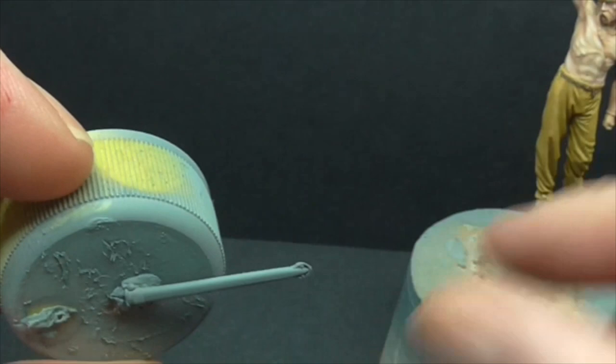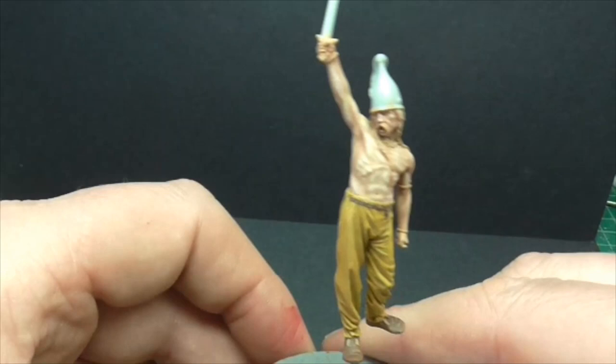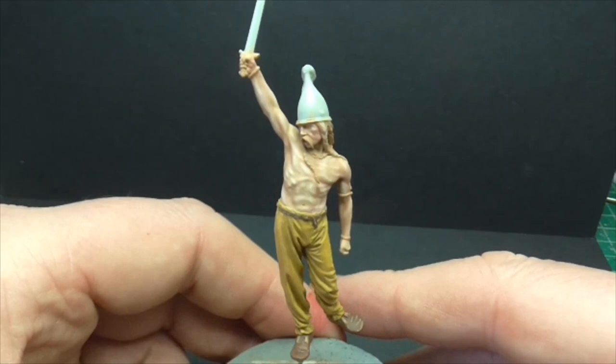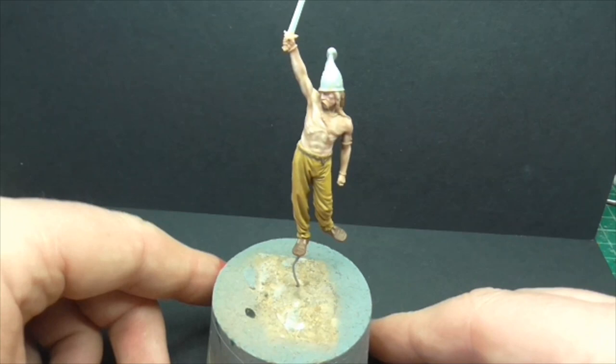So guys, that's my 3rd Century Celt from F.E.R. Yesterday morning I fancied a change — I was waiting for some commission work primer to obviously go off, and I thought I'd have the day starting to paint this guy, which is what I've done. I hope all your projects are progressing well and you're enjoying them, whether they're figures, wargaming, or scale modelling. You see how I try to touch all the bases — it's what I do. So I hope everything's going well with you guys, and we will catch each other very soon on another video. See you soon. Cheers.